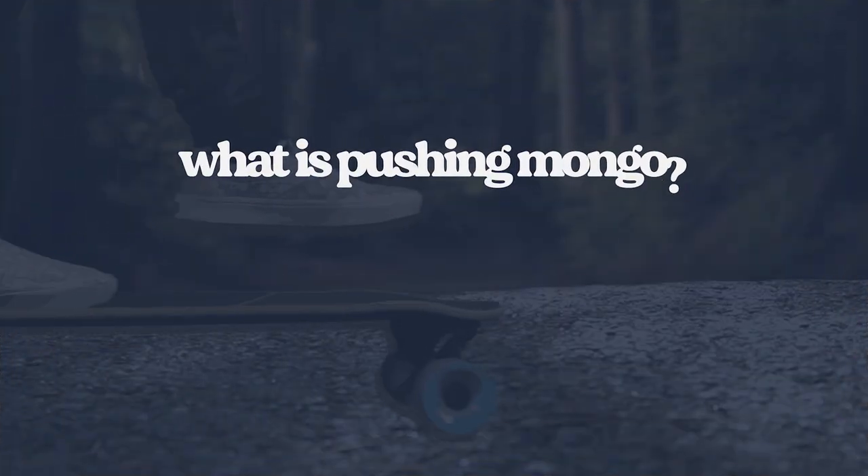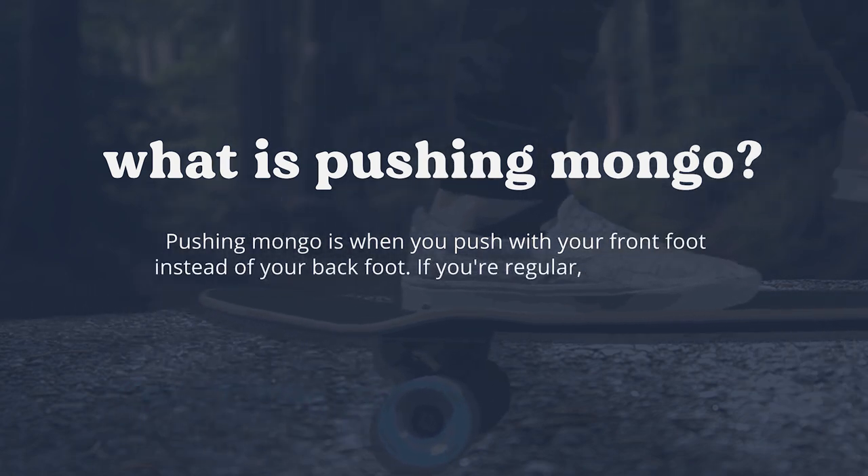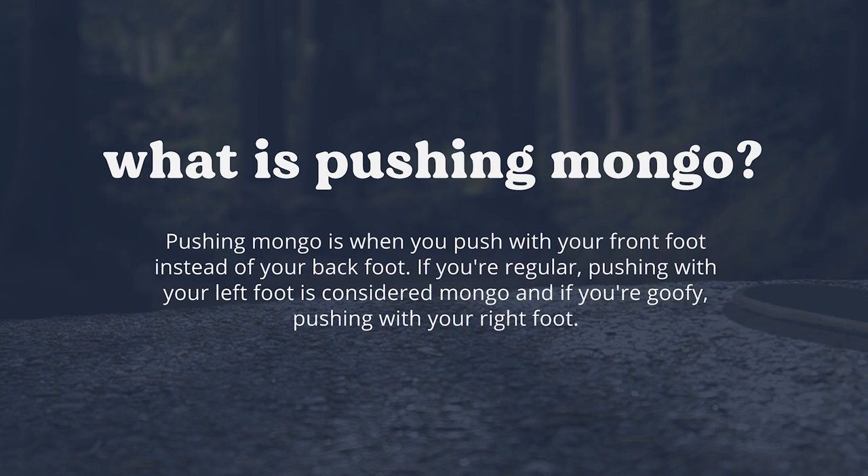Some of you watching this video might not even be aware of what pushing Mongo is. It's when you push with your front foot instead of your back foot. If you're regular, pushing with your left foot is considered Mongo, and if you're goofy, pushing with your right foot.